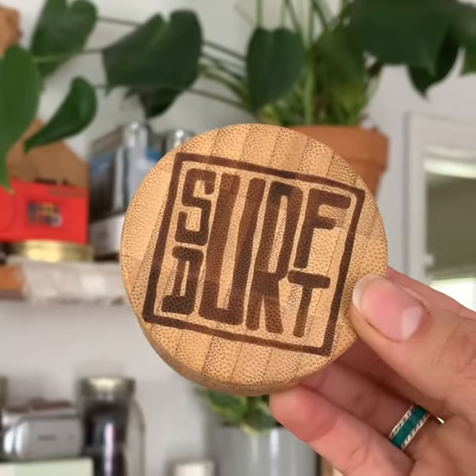So if you're looking for an amazing sunscreen then you have to check this out. Check them out and shop now at surfdirt.com.